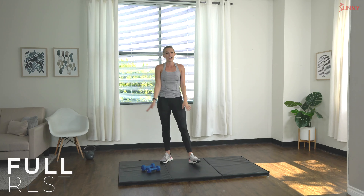Awesome job! Full body swing, ten total reps — let's go. One, two, three, four, five — halfway there — six, seven, eight, nine, and ten!